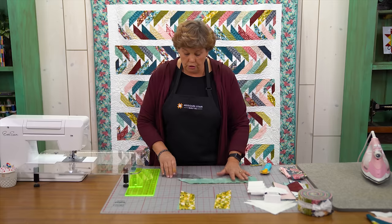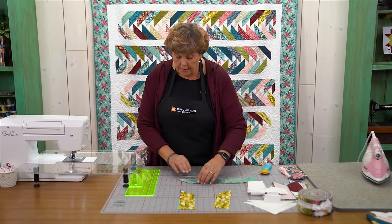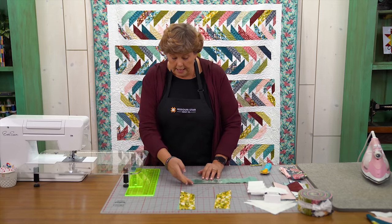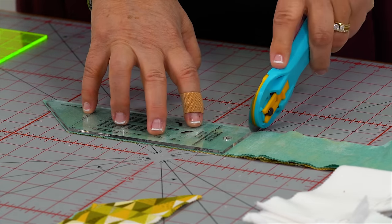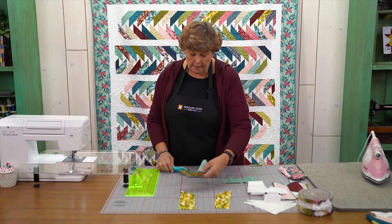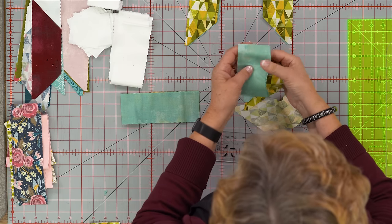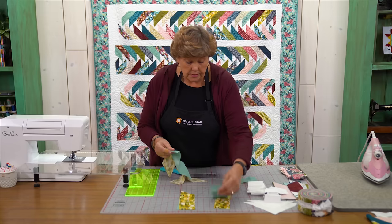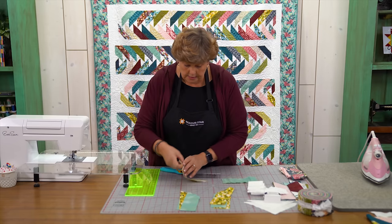I'm going to keep cutting this to show you how I did this. Now we flip our ruler over and you line it up along that angle — the angle is already done for you. All you have to do is cut this straight edge here and this tiny bit off the end. Again we're just going to stack them. I kind of like to do that as I go along — here's this one and this one, and this one and this one.